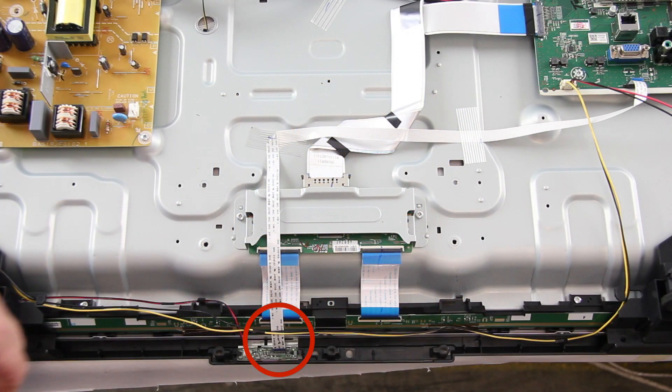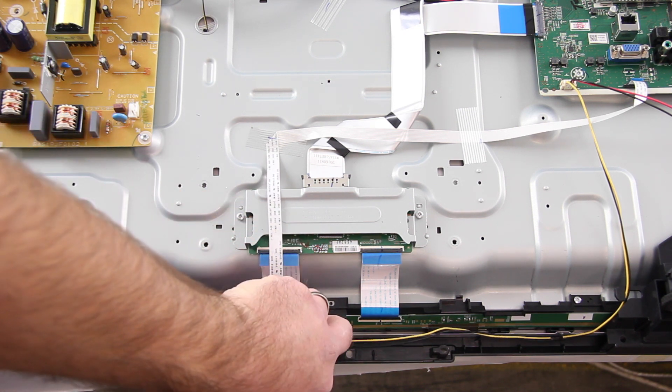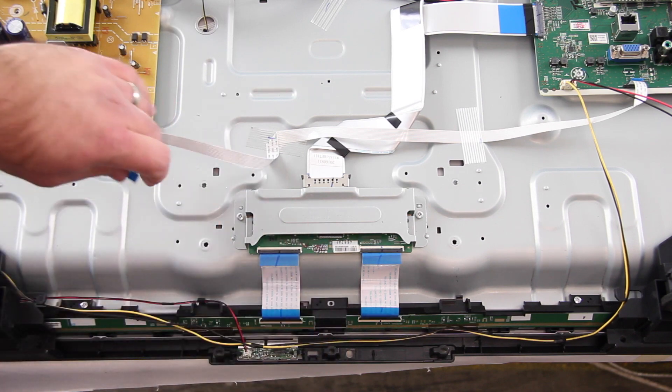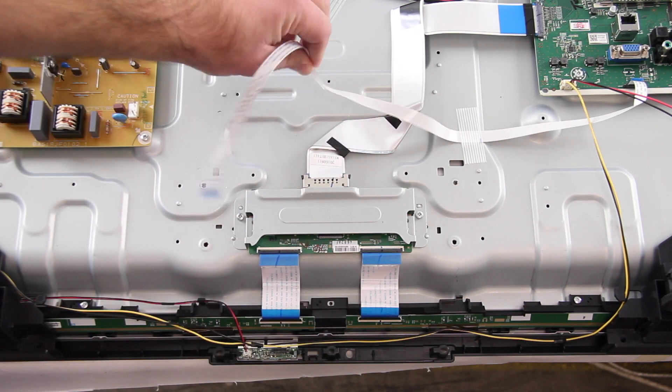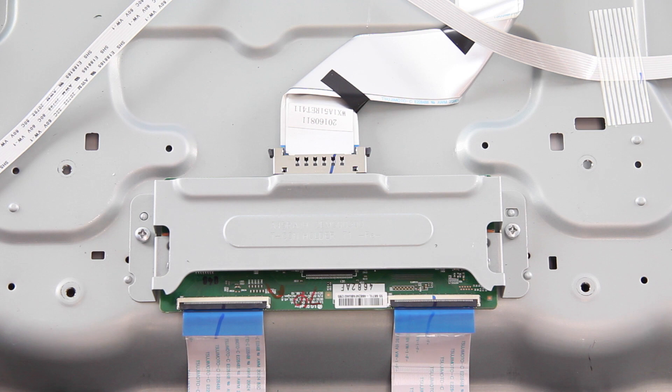To make it easier, you will want to disconnect this ribbon cable that is connected on the bottom of the TV. You can disconnect it on the bottom of the TV or on the main board, just to get the cable out of the way. The T-Con board has a metal cover on it.